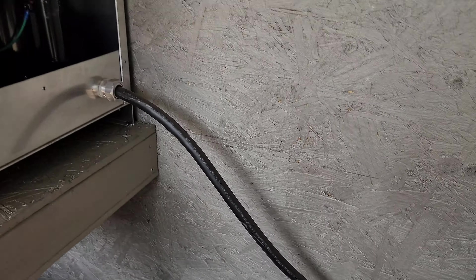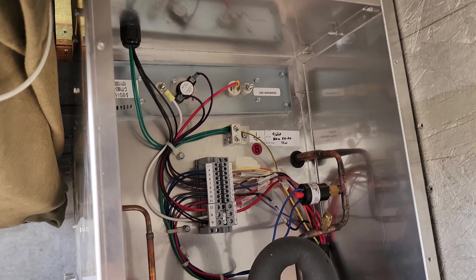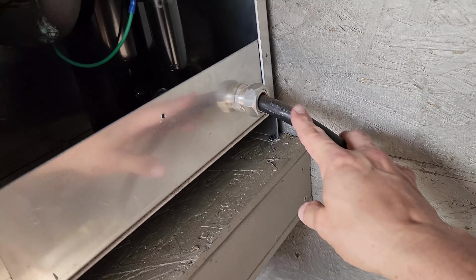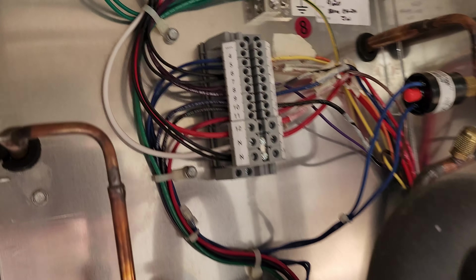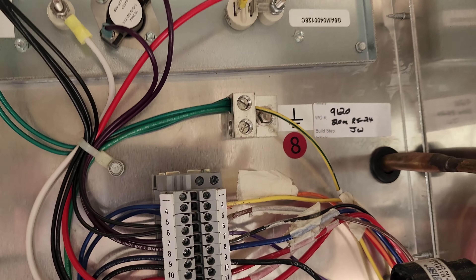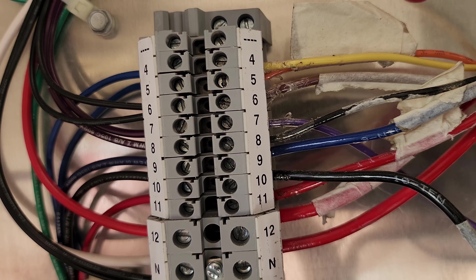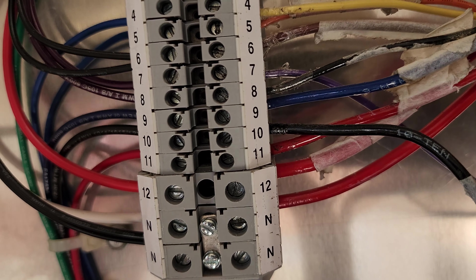The cable will go through here obviously, and there are gonna be connections on the right side. You'll see connections for four through twelve, and then two neutrals.